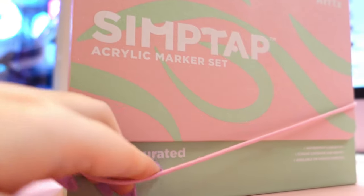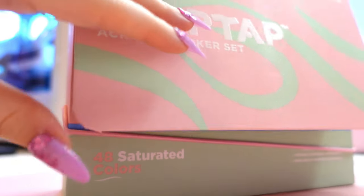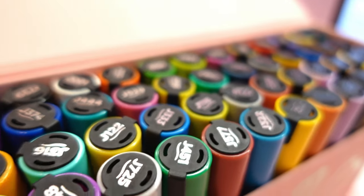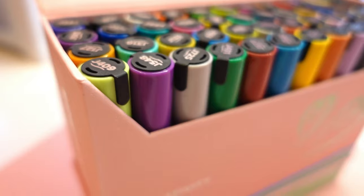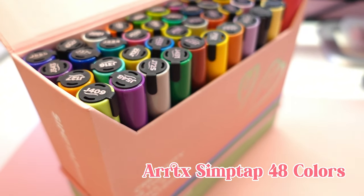Long time no see, right? Did you miss me? I missed you a lot! In today's video we are going to test one of the newer acrylic marker sets from a brand I work with a lot. This time it's the Artex Simp Tab acrylic marker set in 48 colors.